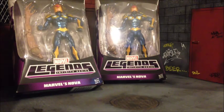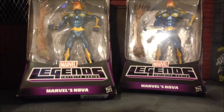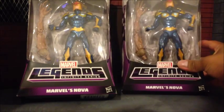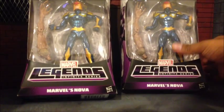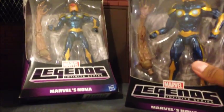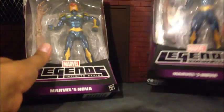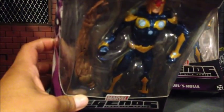I got these guys from Target. They went up on the website and right away I took advantage of it. Me and my brother got four of them — I got two, he got two. What do you guys think? Pretty badass.